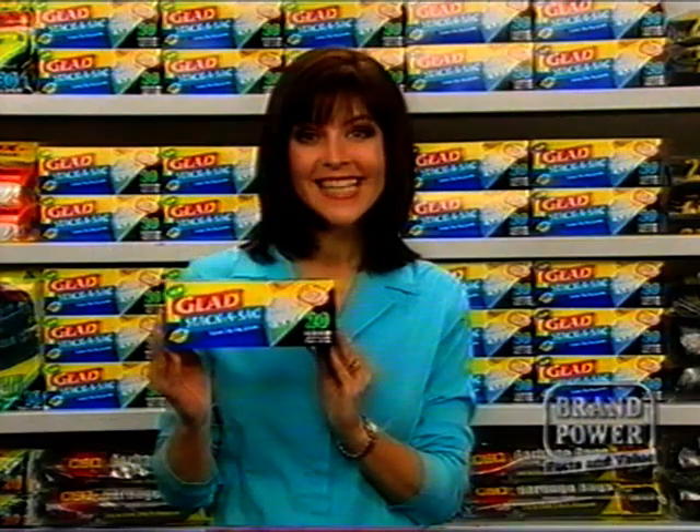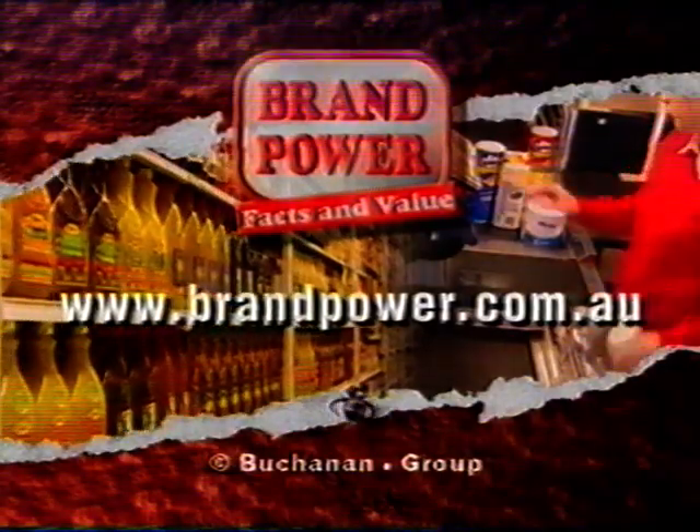For quick and easy rubbish disposal, look for Glad Stacker Sack in medium and large. Brand Power, helping you buy better.